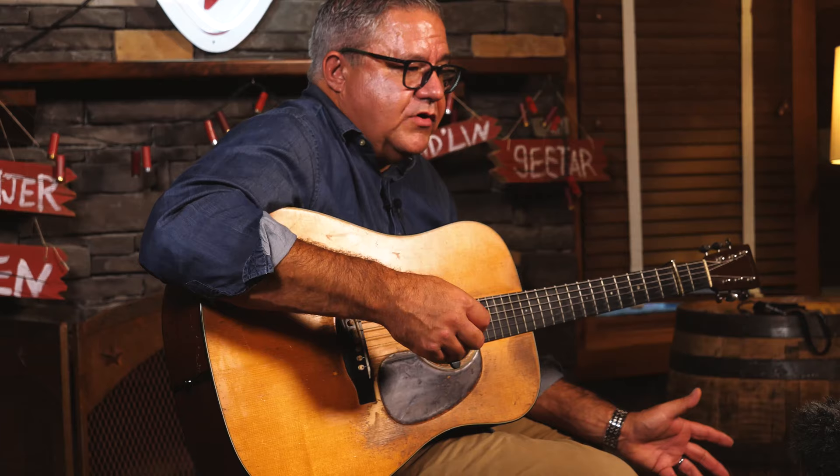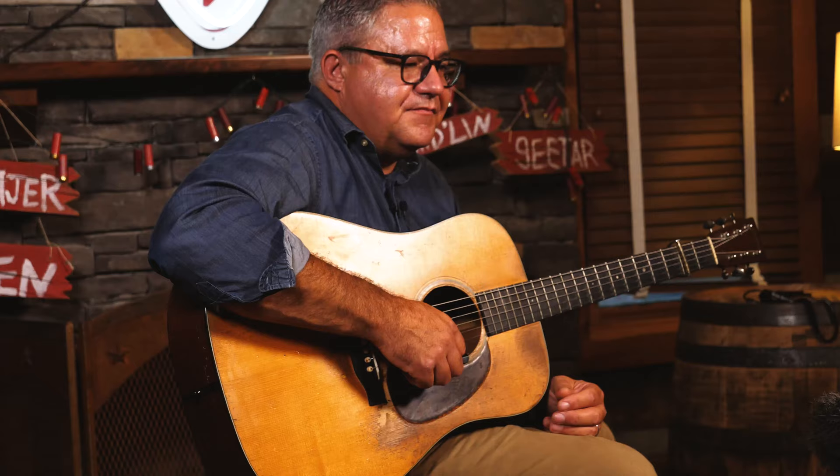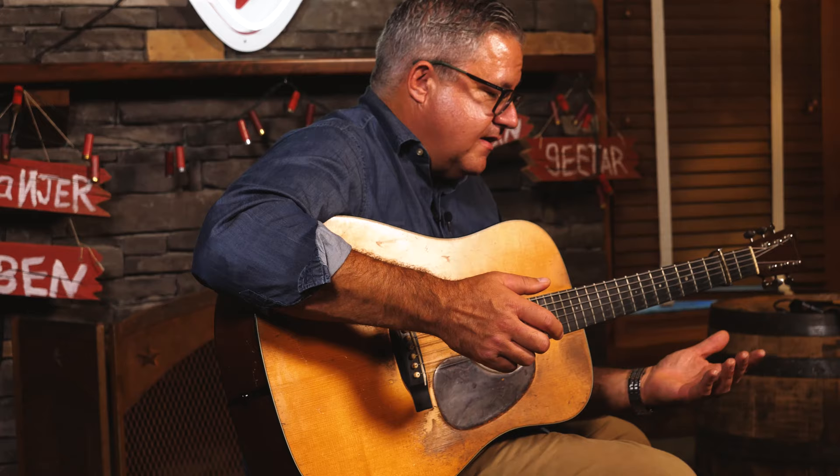They bought the guitar in 1995 and showed it to me. At the time I wasn't looking for a guitar — I was actually saving up for a ring to buy Amanda, my wife. It was really a special guitar, and I had never played a guitar that was this good up until that point. I had had some good guitars, but not one like this.